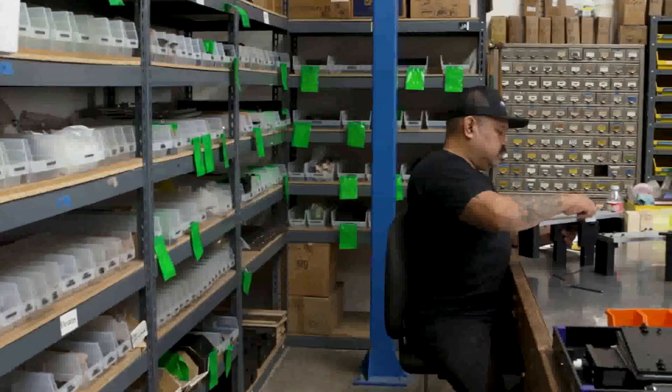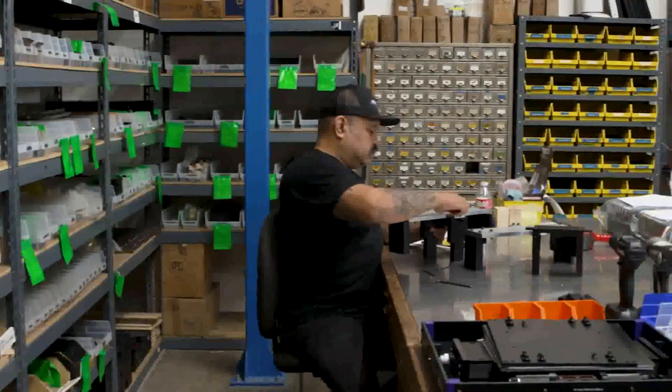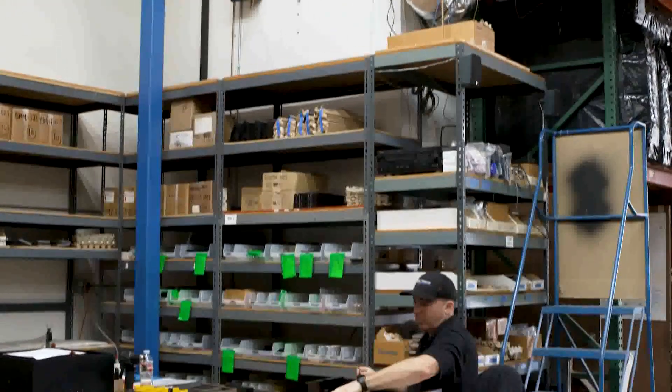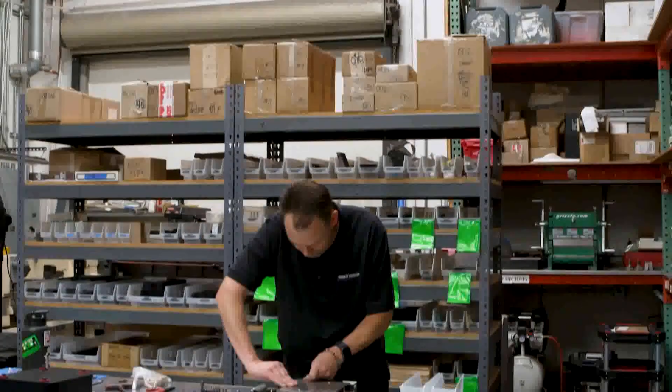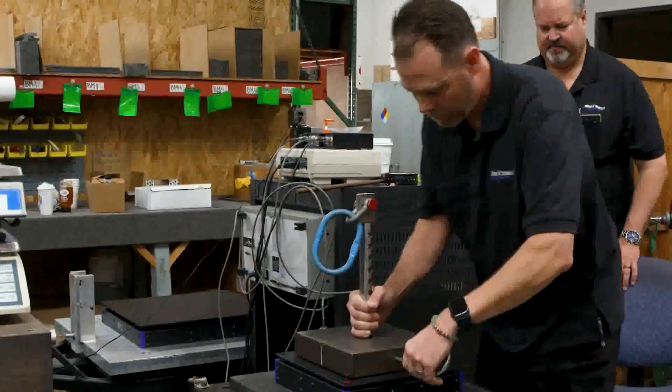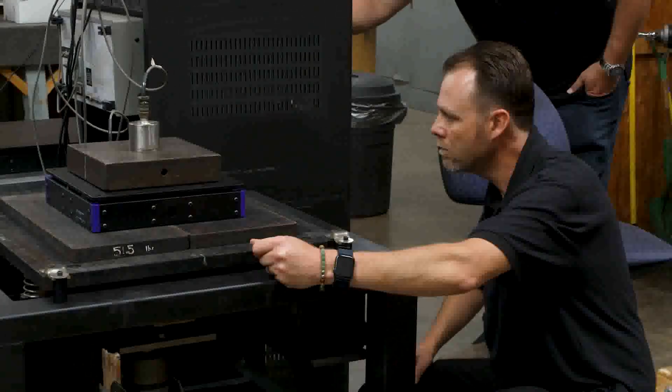At Minus K Technology, we build our isolators per each order. Each assembly technician will pull the parts to box them up for shipment, following quality control procedures and step-by-step detailed assembly manuals. They also calibrate the isolators using tools and skills they've been trained on, and at the end they get boxed up and shipped to the customer.